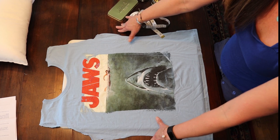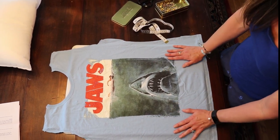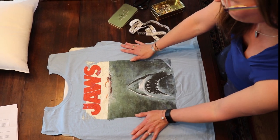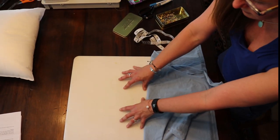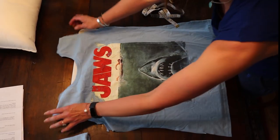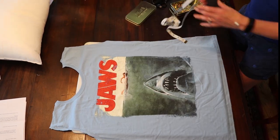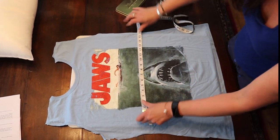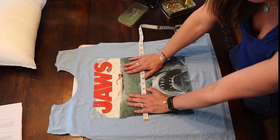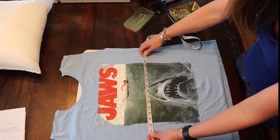I don't have my master seamstress here with me today, so I'm going to improvise. If you sew often, you probably have a cutting mat to keep your fabric still and to make your measurements, but I don't have one. So instead I'm using a plastic cutting board, which is actually doing just the trick — I totally recommend this tip to any beginners like myself. So the first thing we're going to do is measure our front panel. The front panel is obviously the side with the design, and ours is going to be 19 by 19.